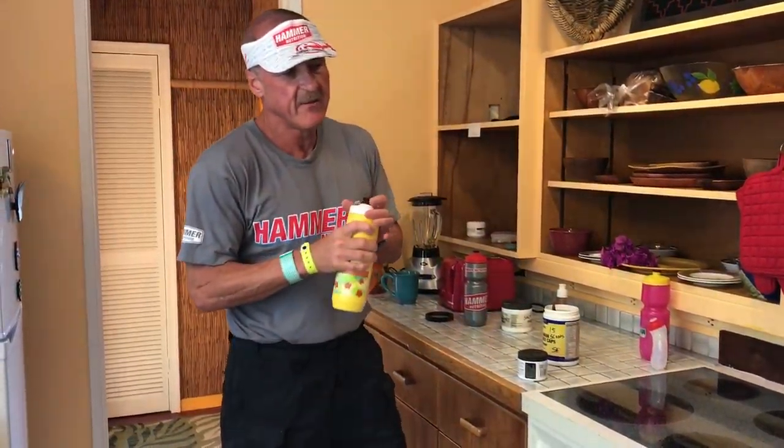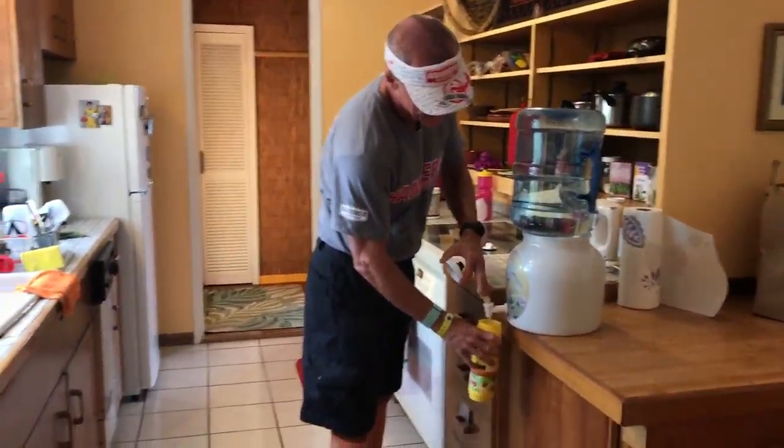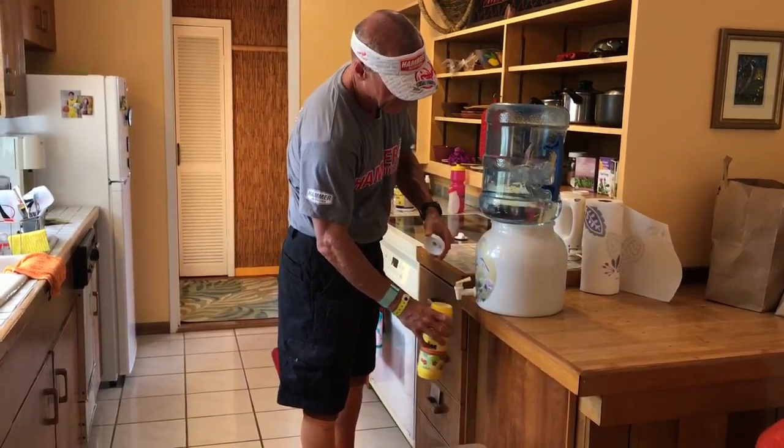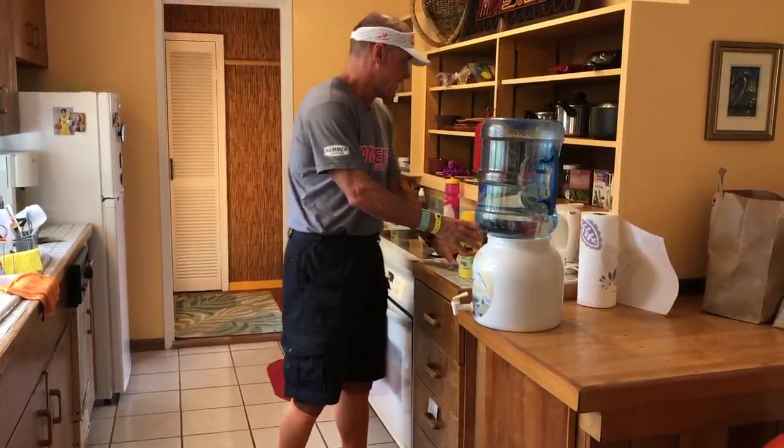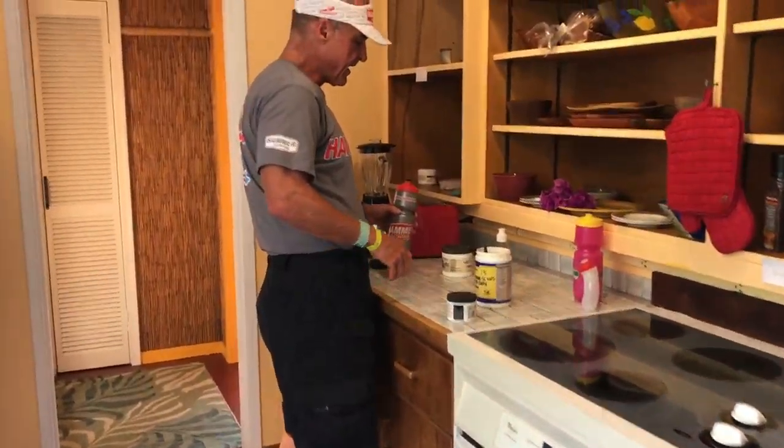I shake the bottle up and it gets a little foamy. With all the Enduralites, I usually just have to let it sit for a bit. So we'll let that first bottle settle and then move on to mixing the second bottle.